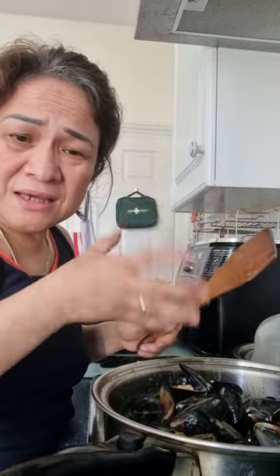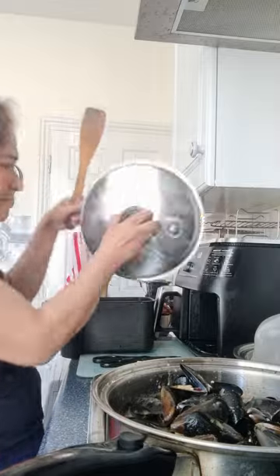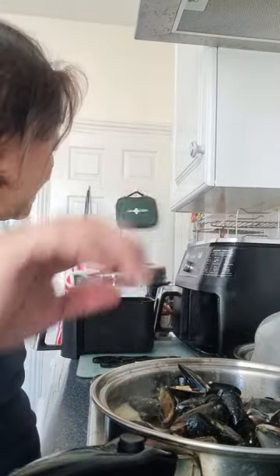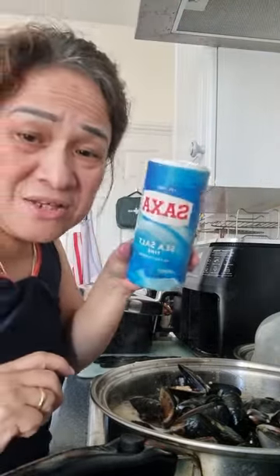I just put it on and keep it boiling for a few minutes, just cover it. If you want to taste your food, I think I will put a little salt.